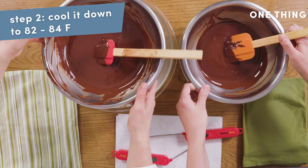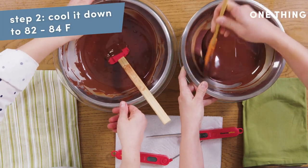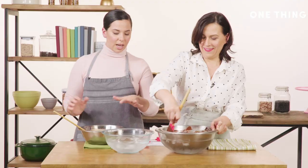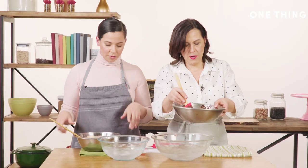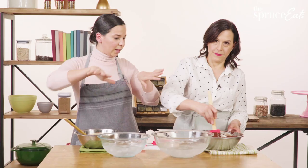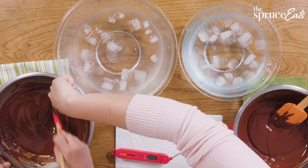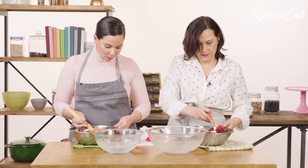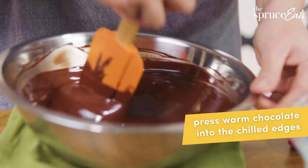Now we're going to cool it down so you get a really stable, shiny chocolate. When you get it on the bowl it's super important that you don't get any water in it — it's kind of like on, off, on, off. You can see in the bowl there's a really cold outer part where it was touching the ice.